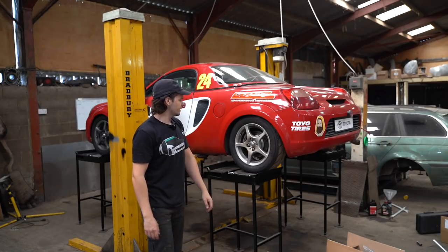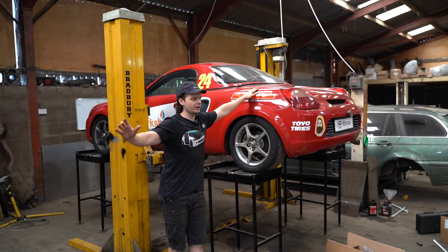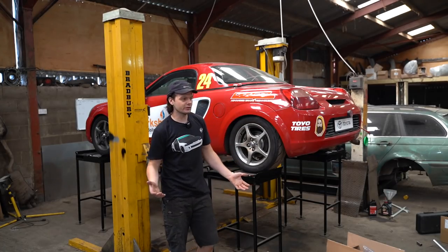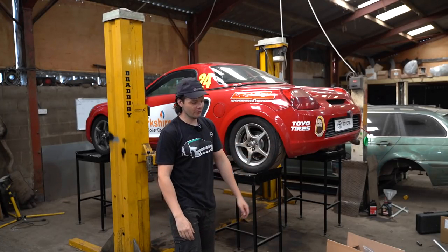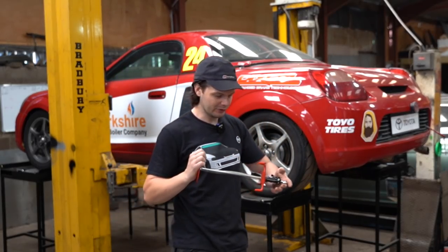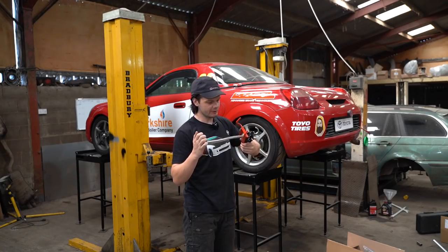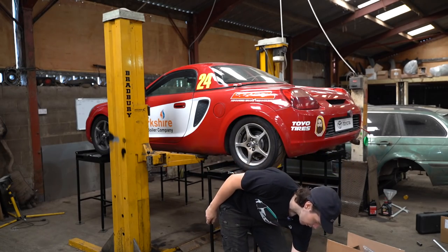Now then YouTube, welcome to another video. If you haven't guessed it already, or maybe I've put something in the title, this is MR2 Suspension Day. Advanced suspension - I'm going to go one or two steps further than what you've already seen. Starting with, I've bought an actual thing to stop the wheel moving when I'm doing the toe on the front. You're making steps in the right direction, but what else have we got?